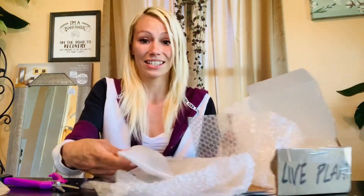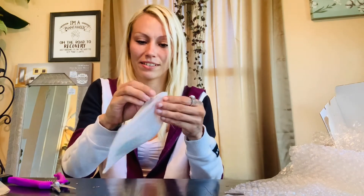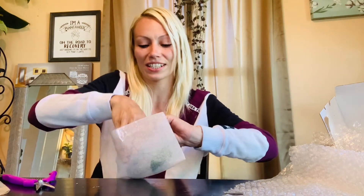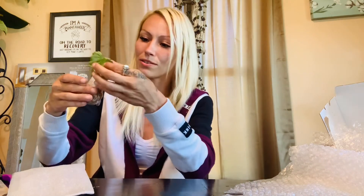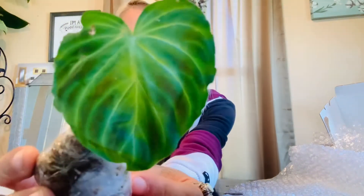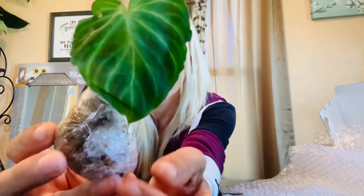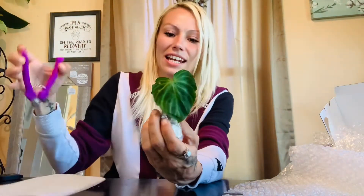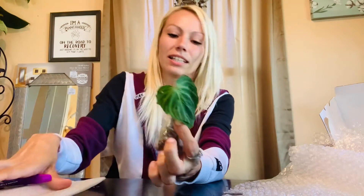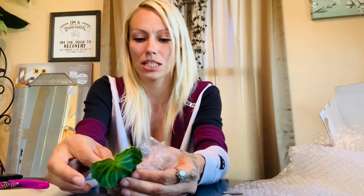Alright, so this is the way that it was packaged — it had bubble wrap and then it was in here. I'm so scared right now. I went on a little plant buying frenzy and so far I haven't had the greatest luck, so we'll see what happens here. Oh, it's so gorgeous! It didn't unfurl just yet, but this is the philodendron varicosum. It's very soft. It has a little bit of leaf damage. It's in sphag moss in here, and we'll go ahead and get it out of there.